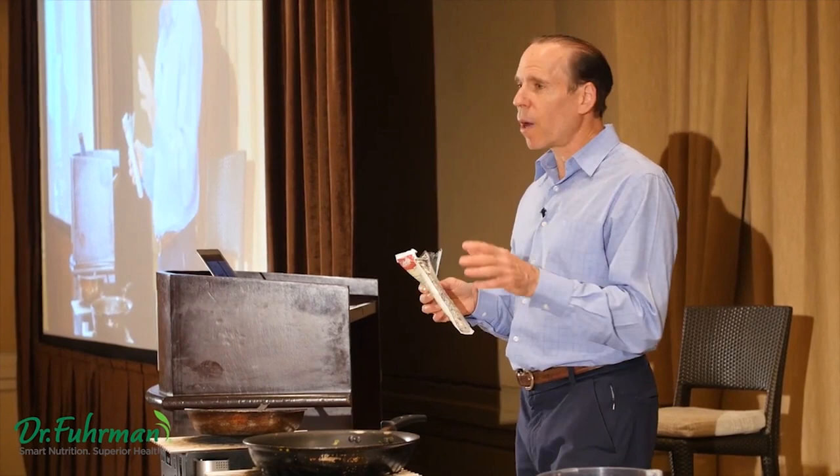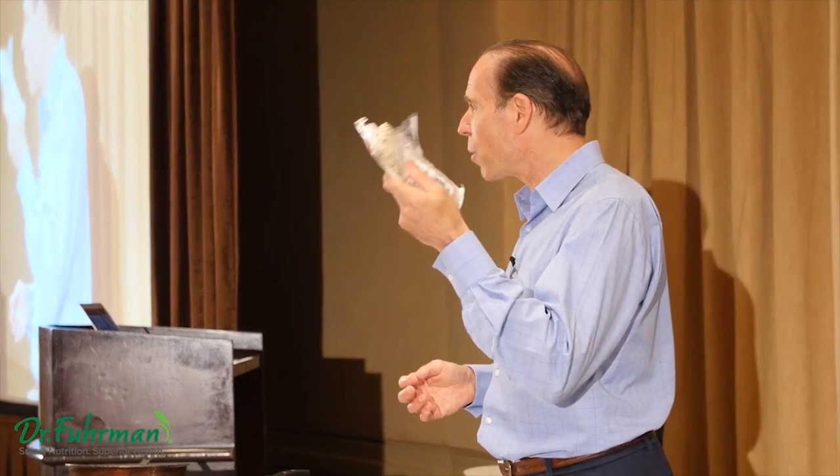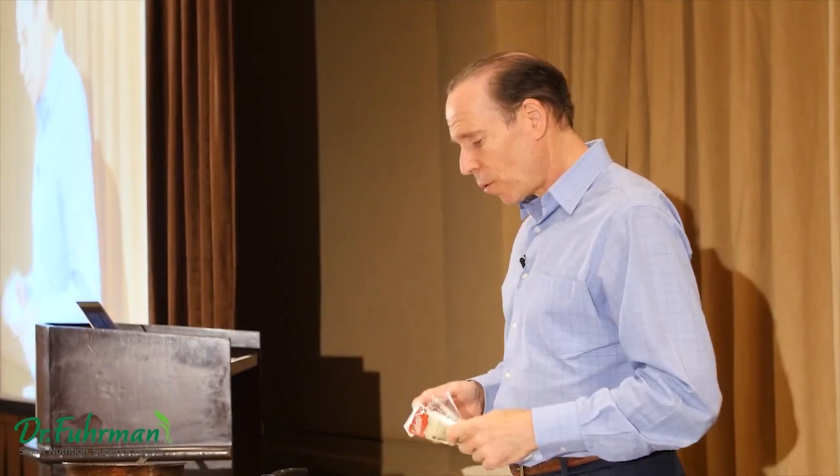Soy milk and tofu are moderately processed because tofu is made from soy milk — tempeh is a step earlier in the process. In other words, this is essentially a soybean — it's not processed, just like eating edamame. So it's actually healthier to eat tempeh and edamame than to eat tofu and soy milk.